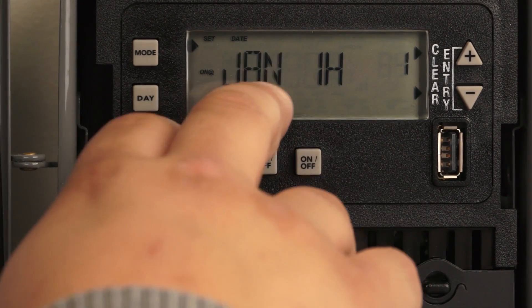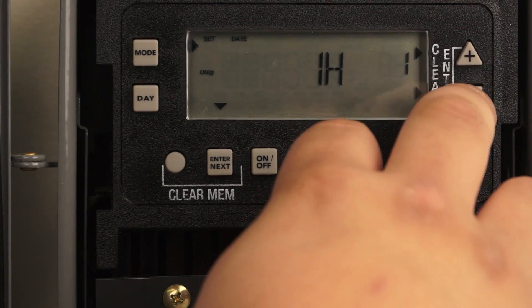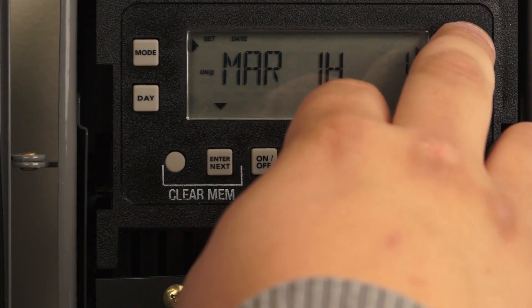The first thing you want to do is set your month. You can set whichever month by hitting the plus or minus button. We'll set it for March, then hit enter, and you can set your date.